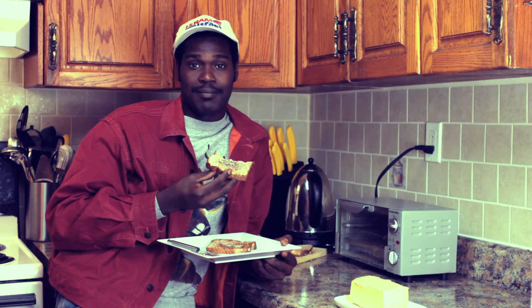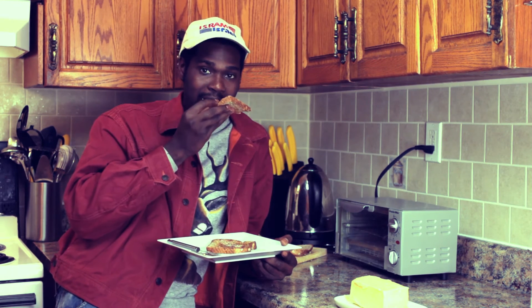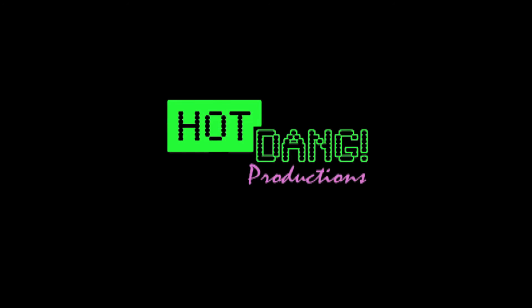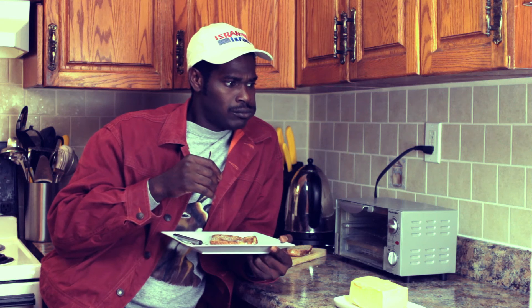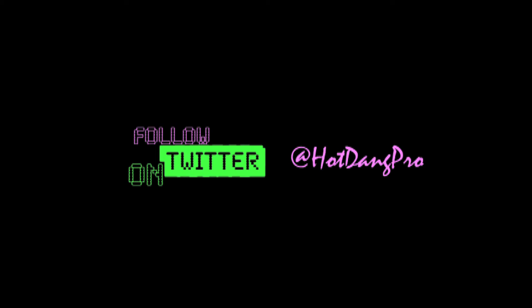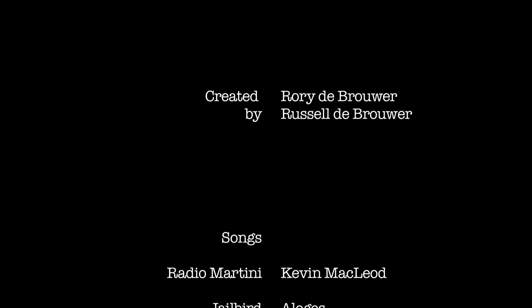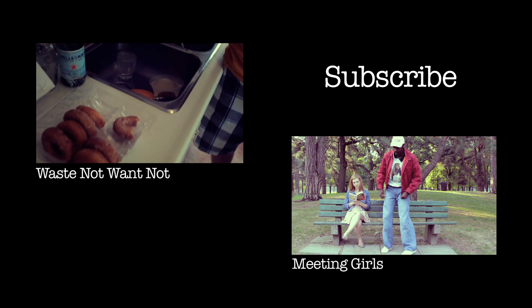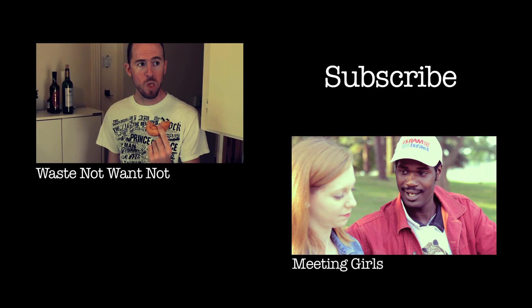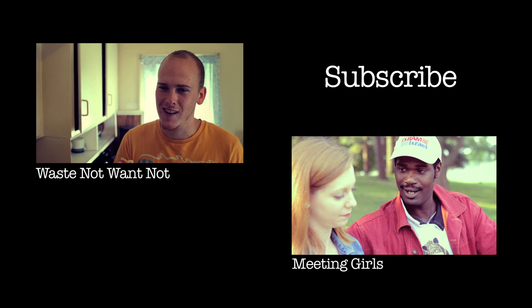But until next time, I'll be eating toast. Thank you for watching another episode of Fred Wilson Teaches You How. Click the subscribe link now, do it.